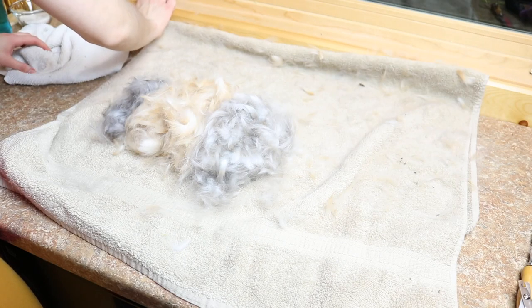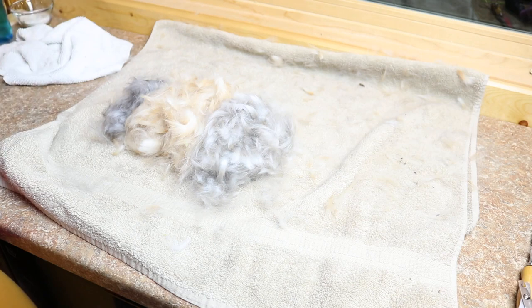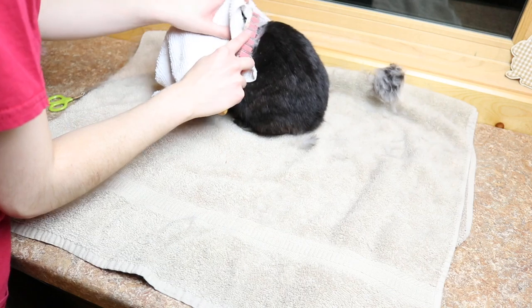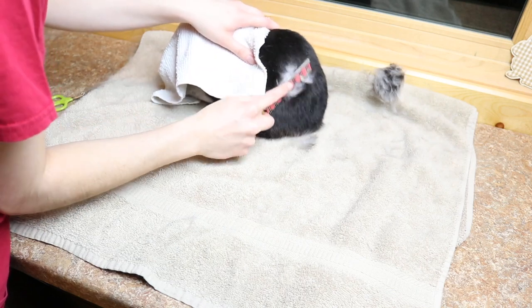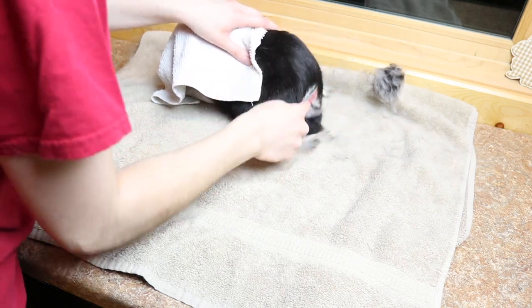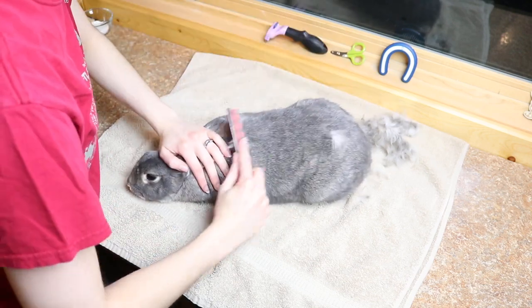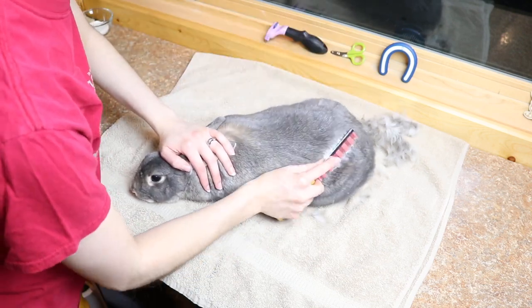That is the fur from all of my bunnies — I thought it was really cute seeing all the different colors, so I put them together and took a picture. That's basically it for today's video. I hope you guys enjoyed seeing my grooming process. If you want to see an in-depth video on trimming rabbit nails, I have a how-to video that I'll link in the i-cards and at the end of this video. I hope you all enjoyed and I will see you very soon. Bye!